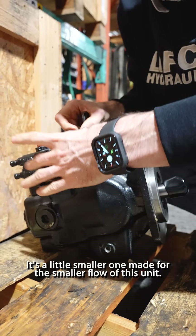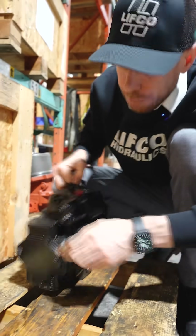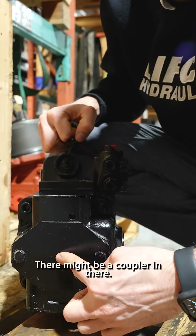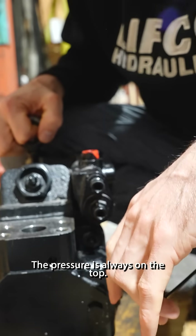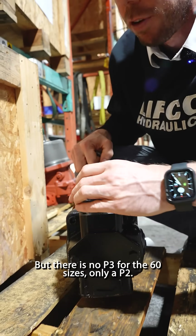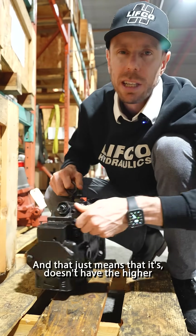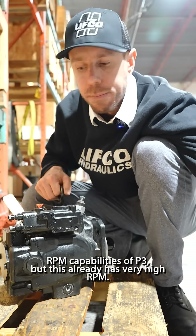This is the control — the P2060s have a different control than all the other ones. It's a smaller one made for the smaller flow of this unit. Through drive capable, but it doesn't have an adapter on there. There might be a coupler in there. Here's the pressure — the pressure is always on the top. It's only the P3 units that have the pressure on the bottom with the suction, but there is no P3 for the 60 size. There's only a P2.